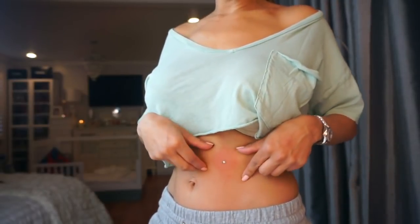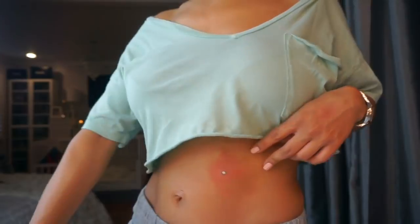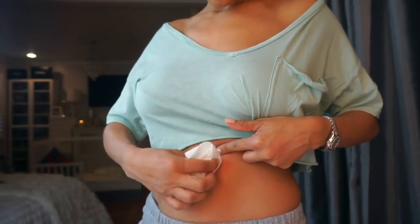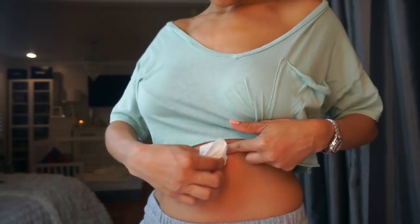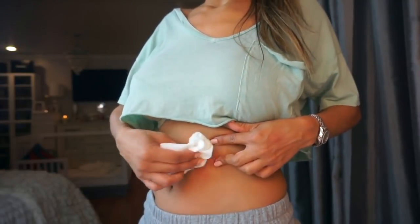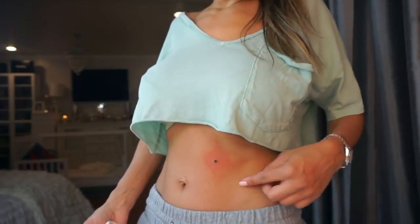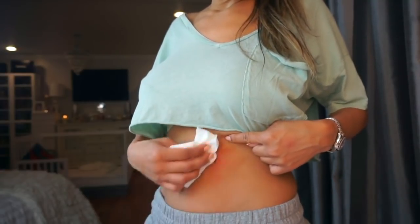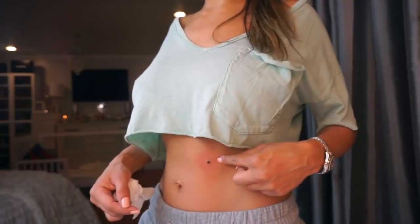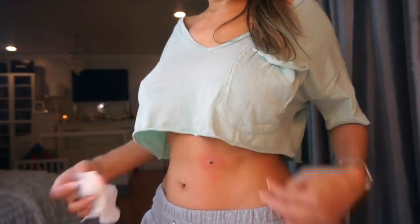I've had the WMV cream on for about 20 minutes now and as you can see it's dried up. I'm using a wet napkin to remove the cream. I'm nervous - it's so dark, it just scabbed my skin. I'm a little concerned because I put the cream slightly outside the mole, so the scab is a little bigger and goes more around it. Hopefully I don't scab too much.